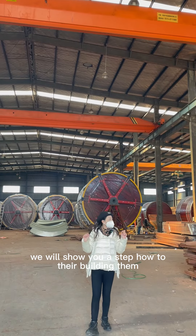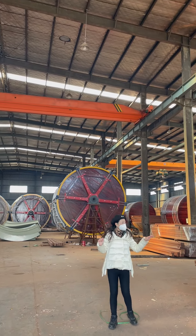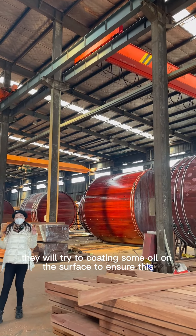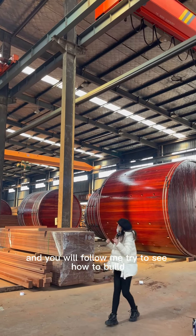We will show you step by step how the building is done. You will find in the background the pieces and blocks. We also try to coat some oil on the surface to ensure the older drum has good protection and a longer life.